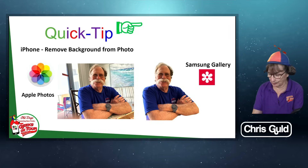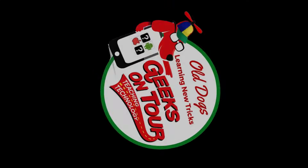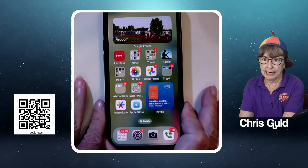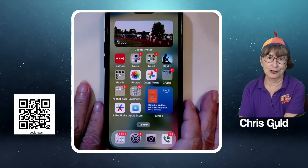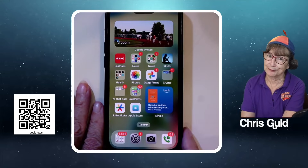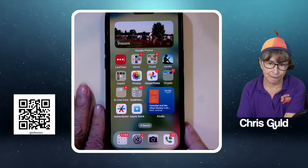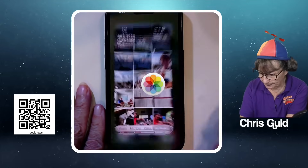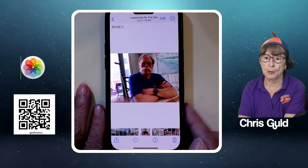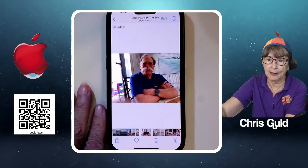Let me show you what I mean. On the iPhone — now Google Photos can't do this. You know me, I like to promote all the stuff that Google Photos can do, but this is something that Google Photos can't do. If you have an iPhone, you also have Apple Photos. So I'll open up Apple Photos and find a picture where I want to grab the subject and remove the background.